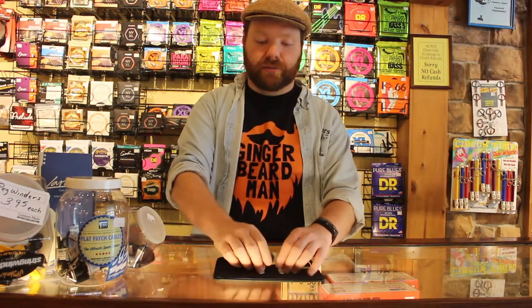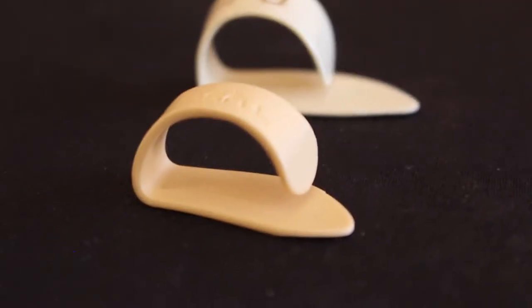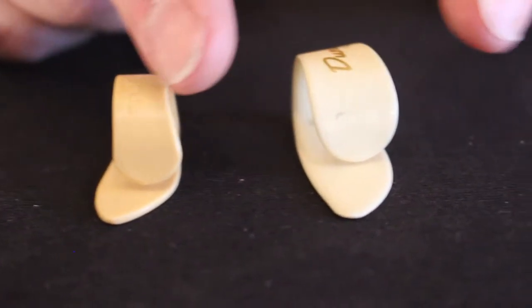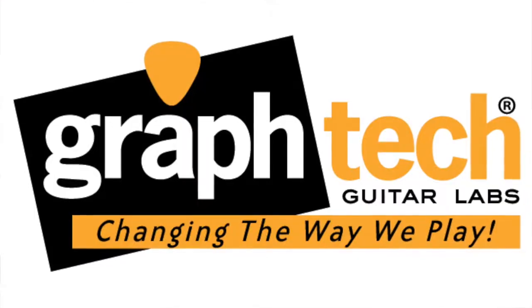The other concern a lot of banjo players have is the profile. If we take a closer look, you'll see that it is a smaller tapered profile on the wraparound of the thumb. Partly due to the material used, it's a little bit more rigid, so it doesn't obstruct the thumb the same way, but it stays nice and firm when you're playing. That's definitely a benefit I find with the Graftek Tusk thumb picks.